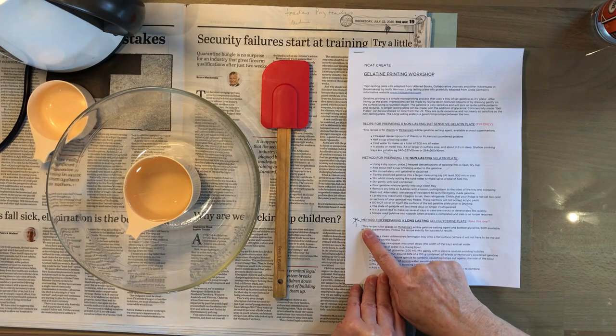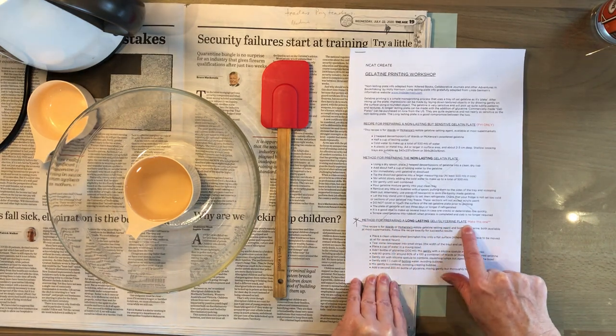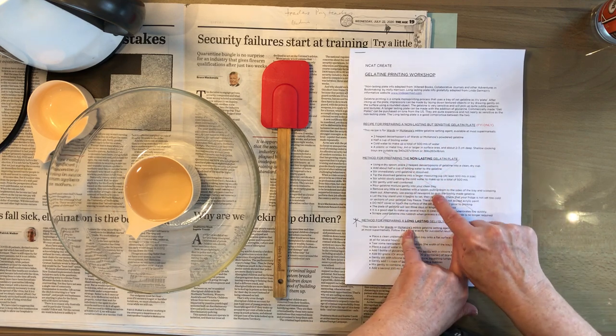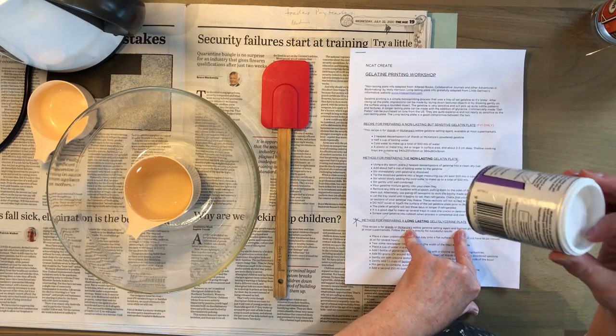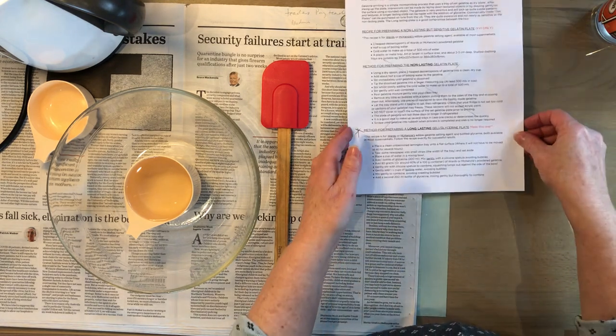We're going to work with this section method for preparing a long-lasting gelatin glycerin plate. There is another one which is a non-lasting plate - that's a refrigerator plate that only requires gelatin, so it's much cheaper and more sensitive, but it's also much riskier and falls apart very easily.